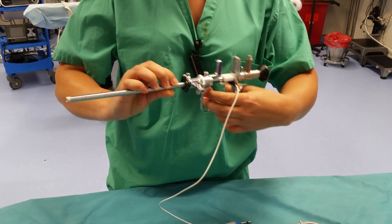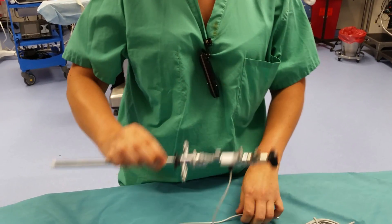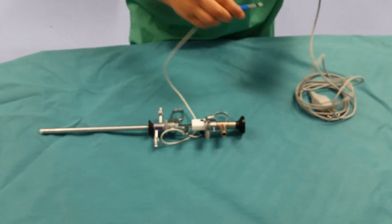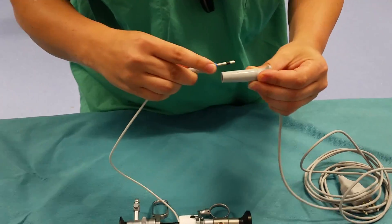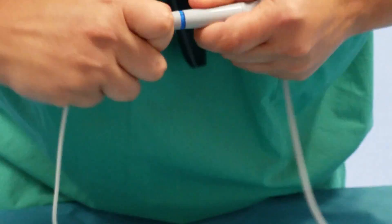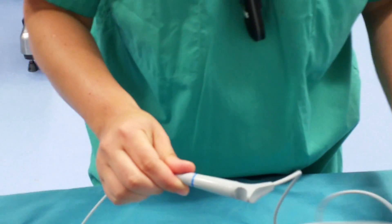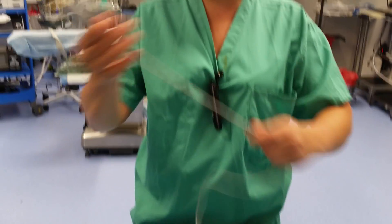We want to test it and make sure that it's free. Then we're going to connect the cord — you want to line up line to line. It's going to be very hard; you want to hear a click. You hear the click, then we'll hand off to the circulator the cord.